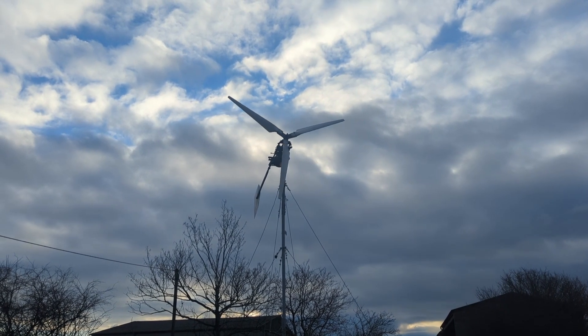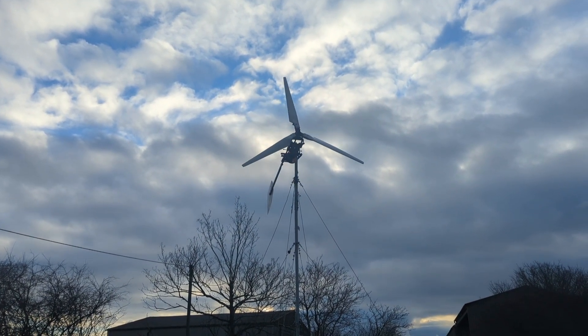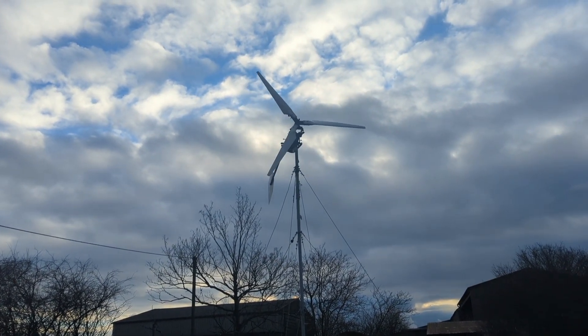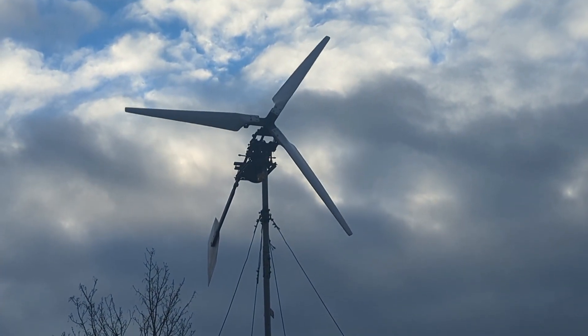Well it's moving. It's only saying 5 miles an hour winds, but the wind is coming from a northerly direction which is good. Although it's only destined to be quite low speeds, when it's coming from the north it's a lot stronger. So we'll just have to see if it starts making power.